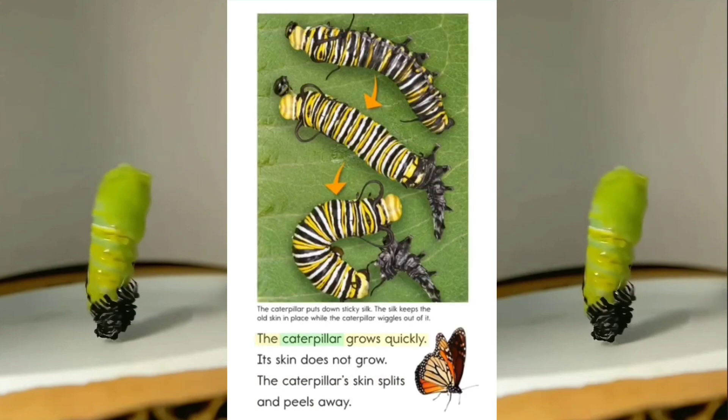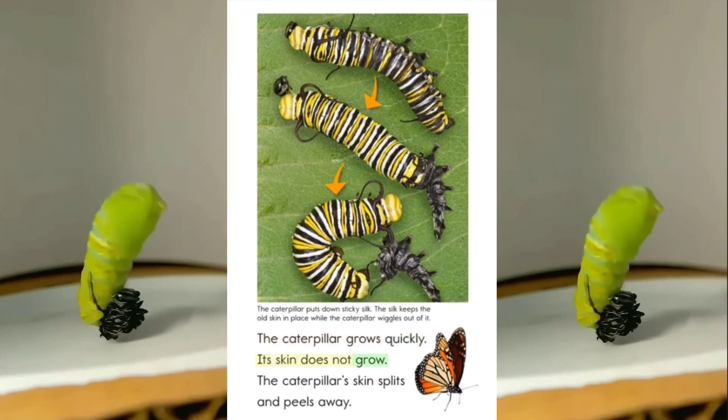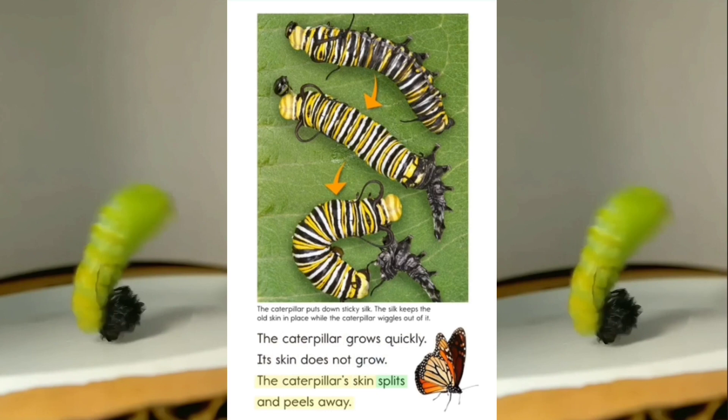The caterpillar grows quickly. Its skin does not grow. The caterpillar's skin splits and peels away.